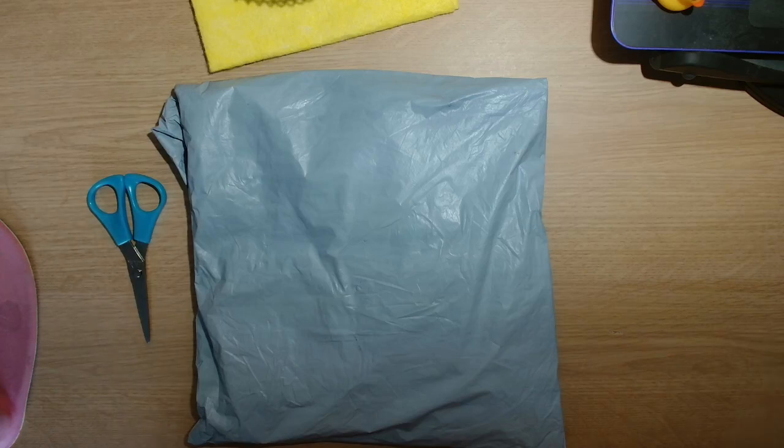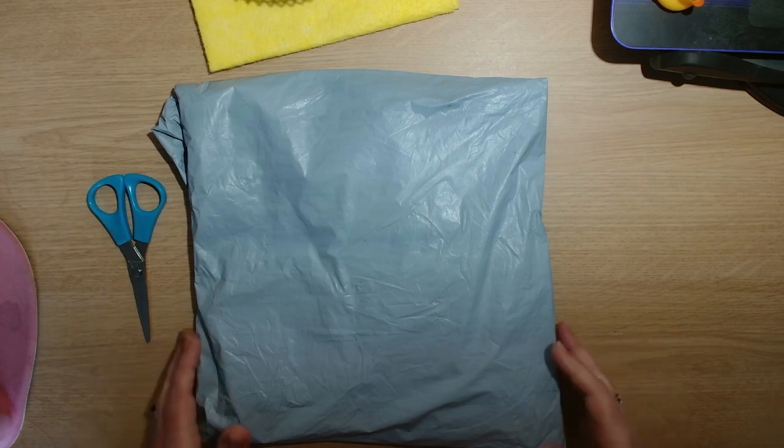Hi guys, welcome back to the channel York Crafter. My name is Julie and today I have got an unbagging for you guys. These products come from VIP Cross Stitch and I do have a code - Yorkshire 10 - so you can get 10% off if you want to go and have a look at the website. I've picked a few products that they have kindly sent me to share with you guys and review, so let's see what I've got.